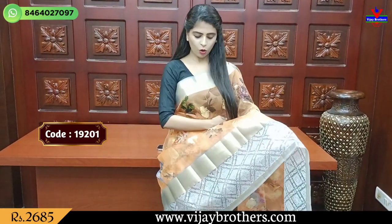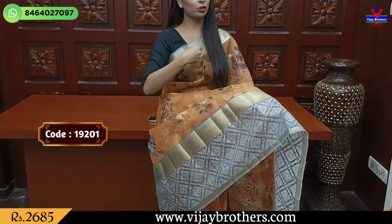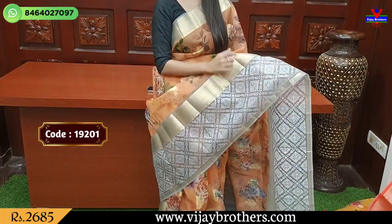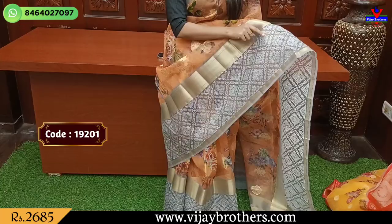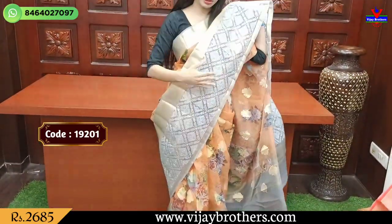If you look at the color combination, we will look at the orange and grey combination. First, we will look at the fine wipe border. We will look at the golden zari. We will look at the cotton side of the border. Both sides are straight. We will look at the same fine wipe border, but with an extended border. We will look at the complete thread work — the grey organza and the same contrast thread work.